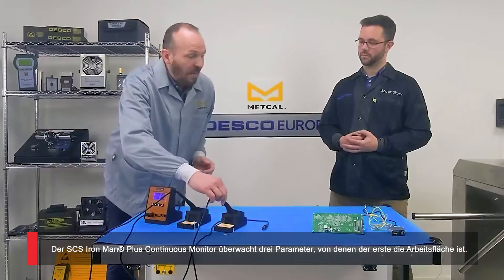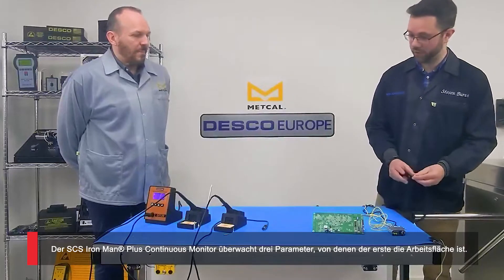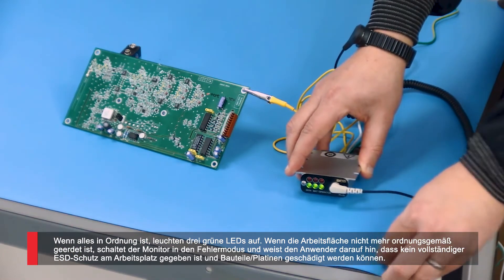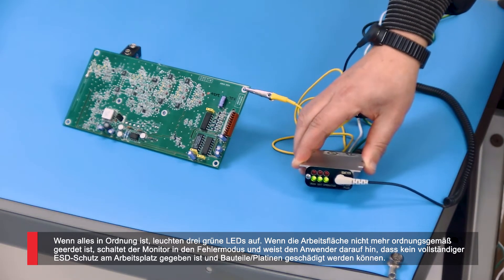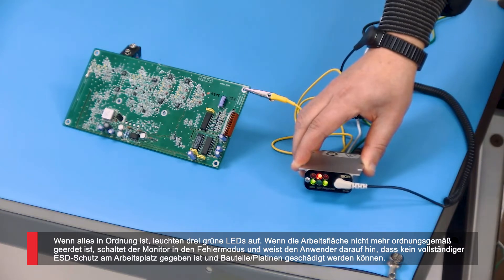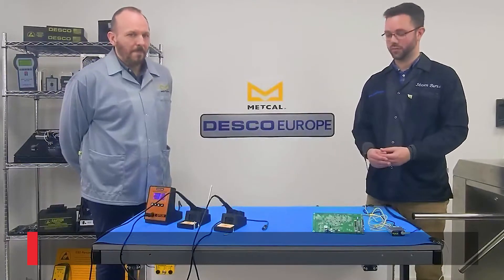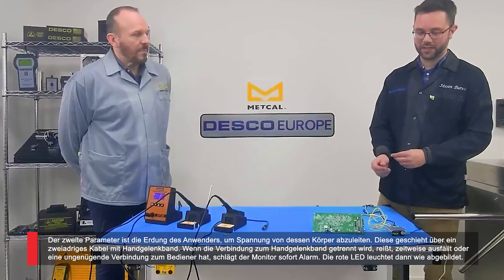So how does that tie in with your Ironman system? The Ironman Plus continuous monitor is going to monitor three parameters, one of which interacts with the iron. If I just connect my wrist strap, you can see we've got three green LEDs for pass. If I disconnect the work surface, we'll see in a few seconds that it's going to go into a fail mode and let me know that the work surface has become disconnected from ground.